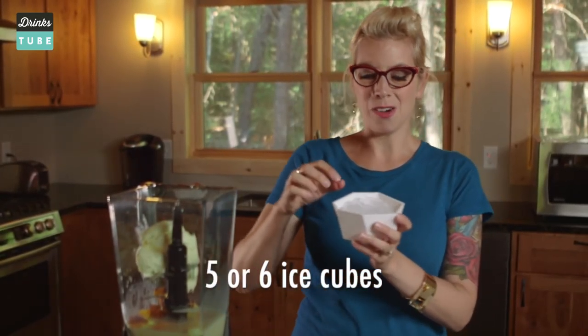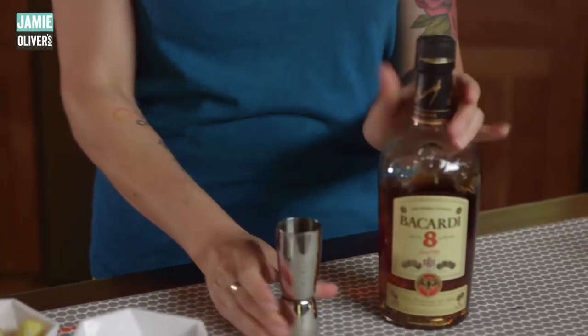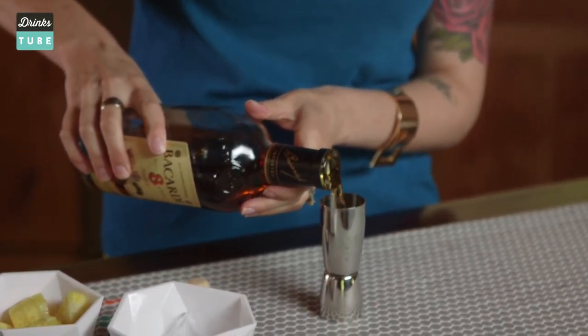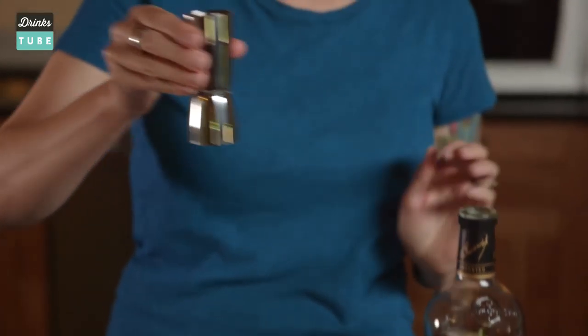You will need about five or six ice cubes. And finally, the good stuff. Bacardi 8 is my cup of tea. You can add light rum, you can add dark rum, you can add whatever rum you want. But make sure it's three ounces.